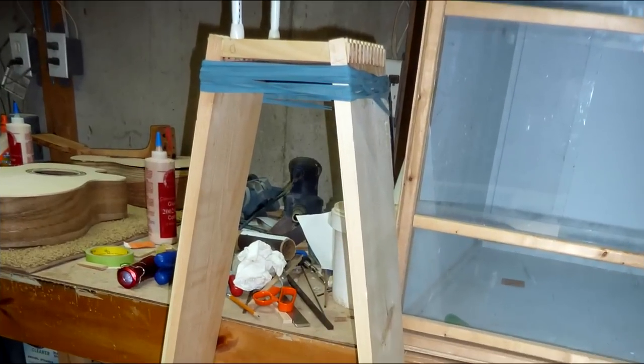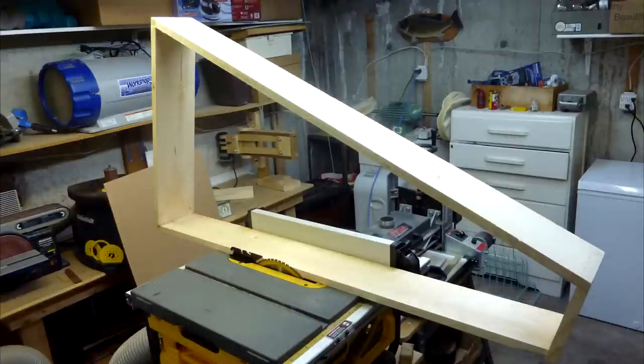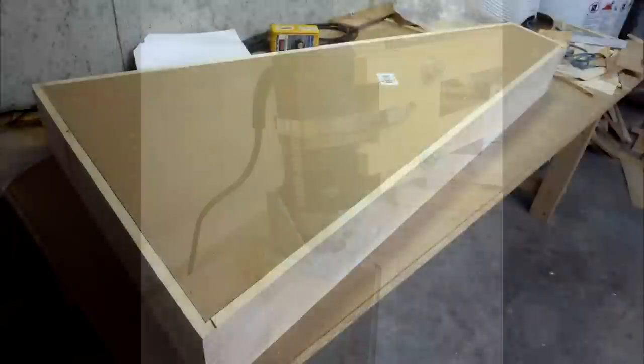After that, Pat took the pieces to his shop and trimmed the joints all flush, and also cut it to the right width, cut a rabbet in the back, and installed the back.